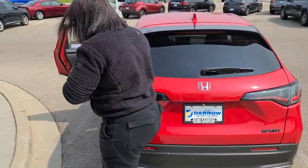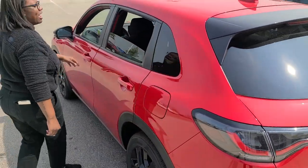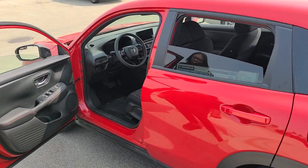This HRV from Honda also comes with Apple CarPlay and Android Auto, so you don't have to pick — it comes equipped with both.